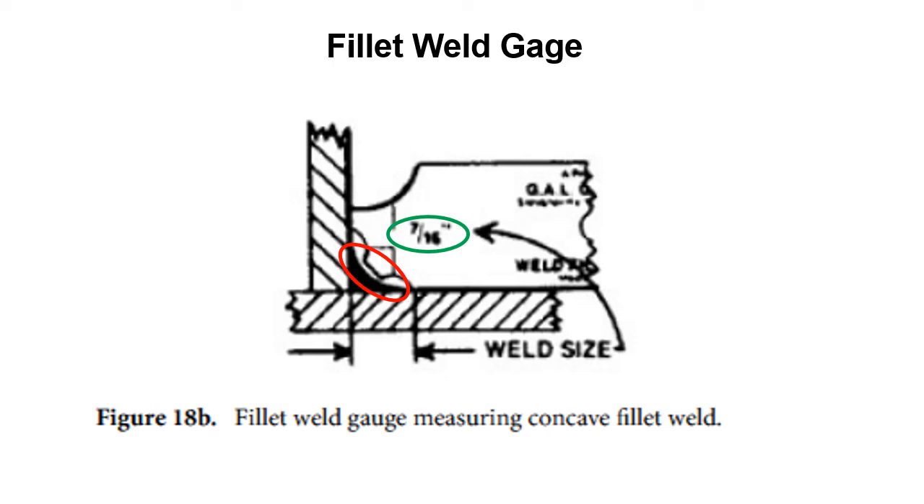We've got a 7/16 inch weld here — that's what we're looking for. But you can see in the red that we don't have enough material there. If this weld were the proper size, there would be no space, but we've got space, so that tells us we need to put another weld pass in to get enough material. This is a fillet weld gauge measuring a concave fillet weld — you're measuring the same thing, but it depends on whether the shape of the weld is convex or concave.